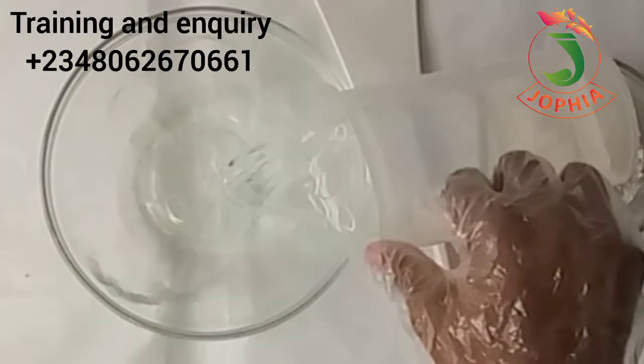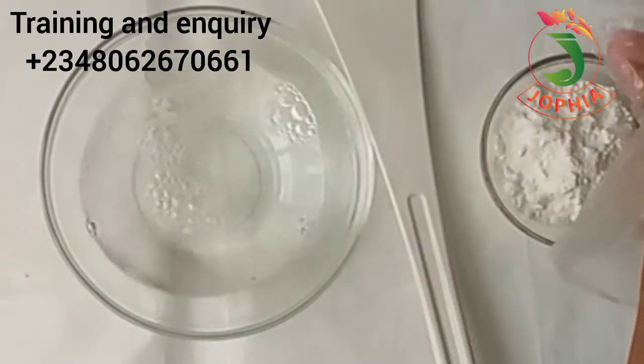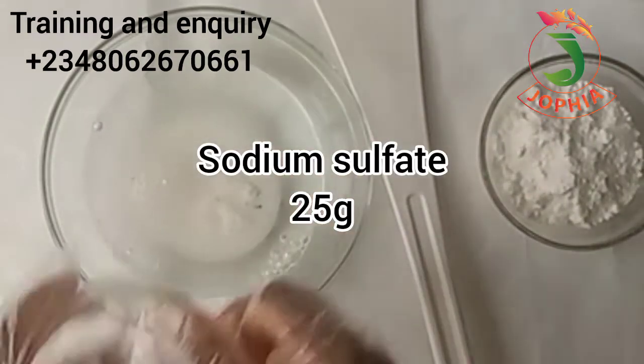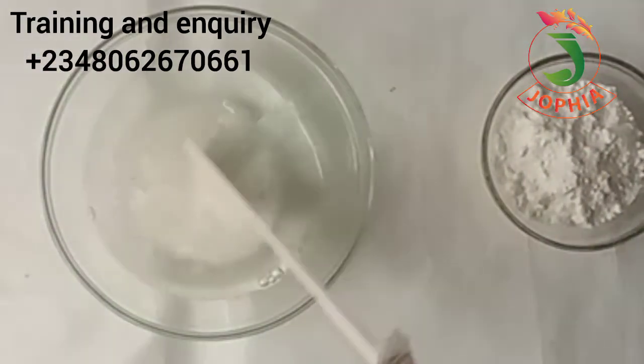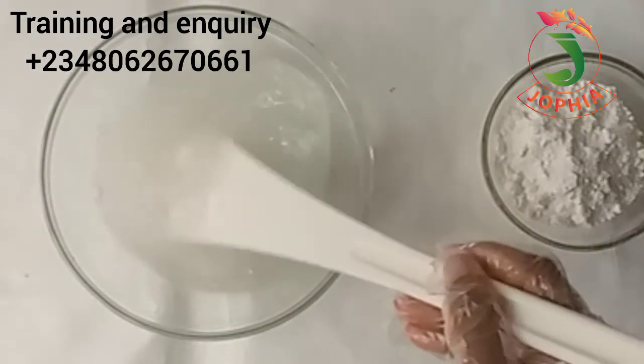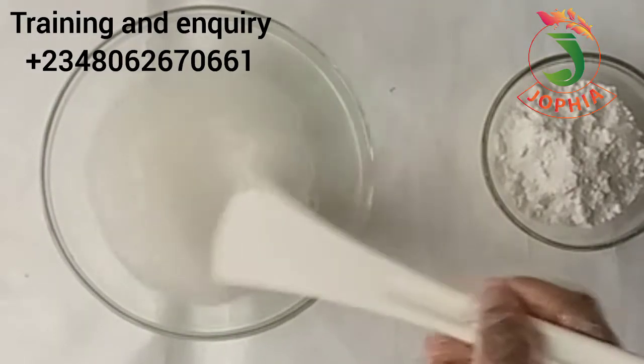I will start by adding in the water into the mixing bowl. You can use any bowl to mix yours — you can use a bucket or any bowl that you have. Then I'm adding in my sodium sulfate. I will mix it and make sure that it dissolves.